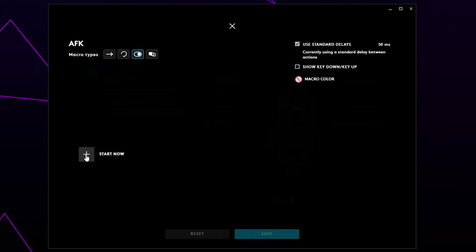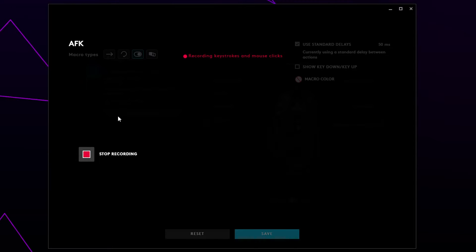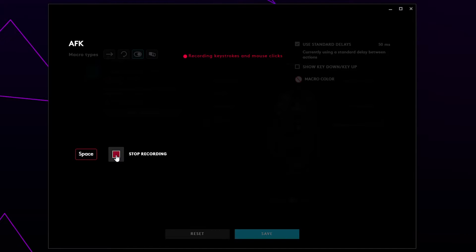Click the plus next to the Start Now text. Now you need to choose what game input you're going to use to prevent being kicked — typically a mouse click or space is used. Press Record Keystrokes, then press your selected key once. I'll be using space. Click the red square to stop your recording.